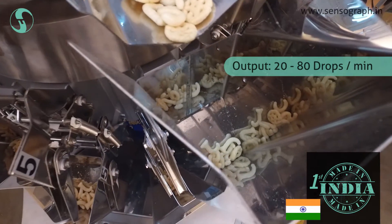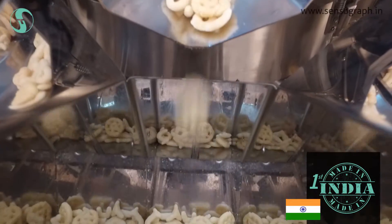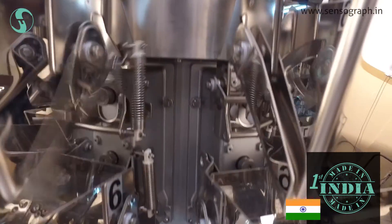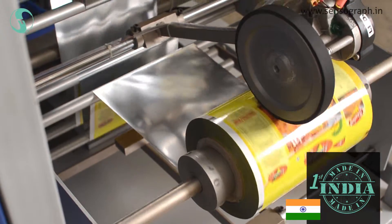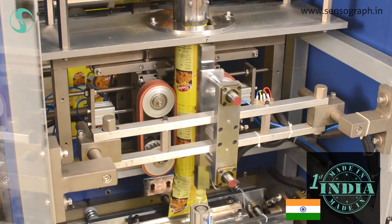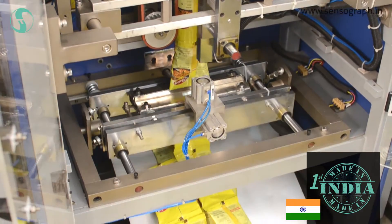This machine has up to 14 weighing heads to produce 20 to 80 pouches per minute. A uniform belt pressure mechanism ensures uniform pressure on paper and produces wrinkle-free pouches.